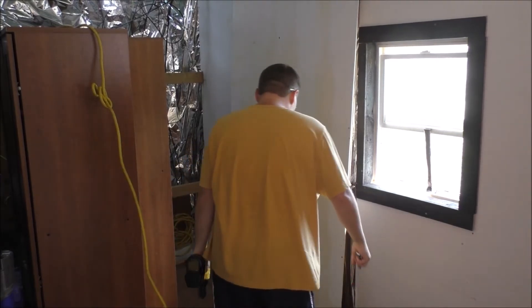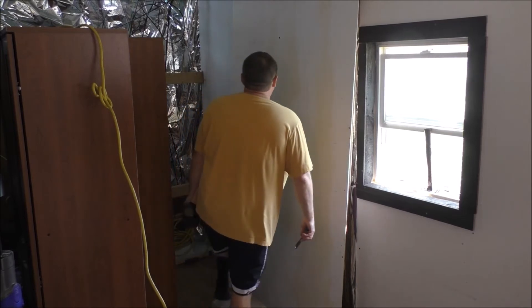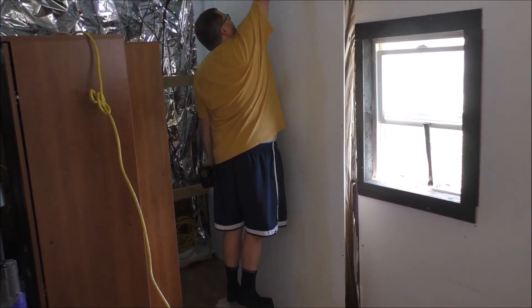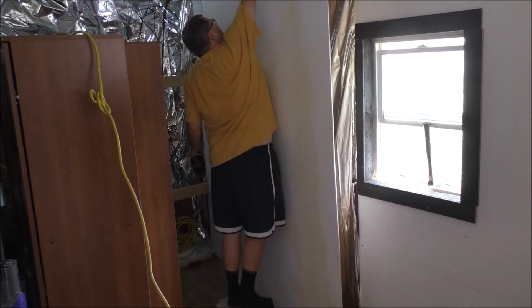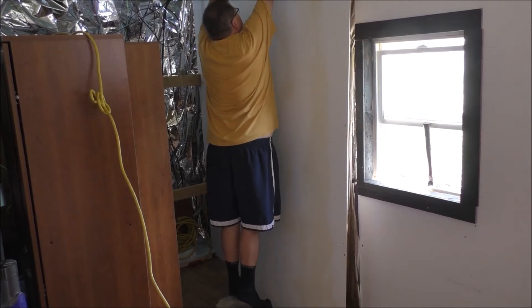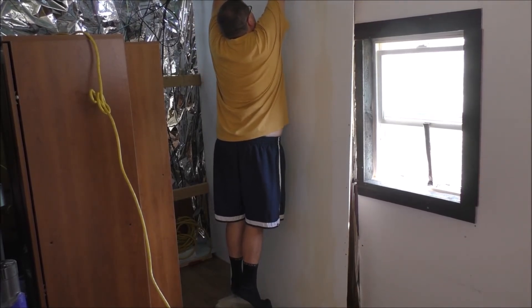We missed another heavy storm last night, which is good — it went more north. But we've been getting some crazy weather, guys, I'll tell you what. Mother Nature is unhappy with the current administration, like a lot of people are.